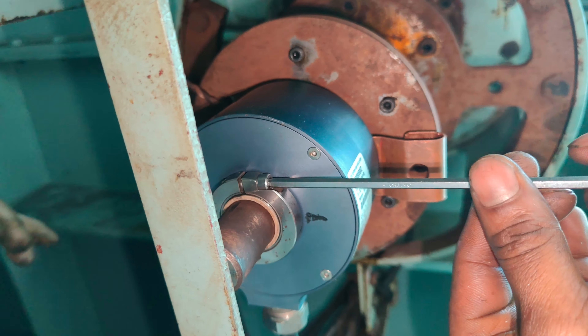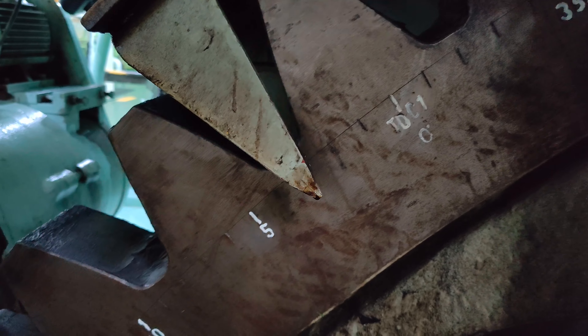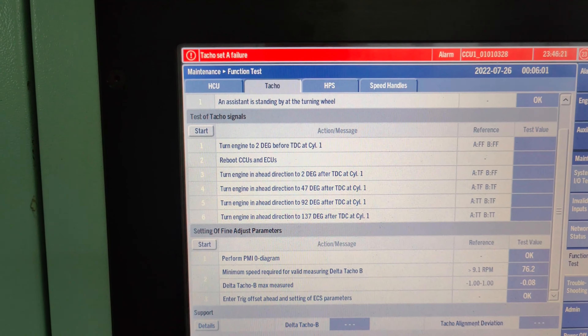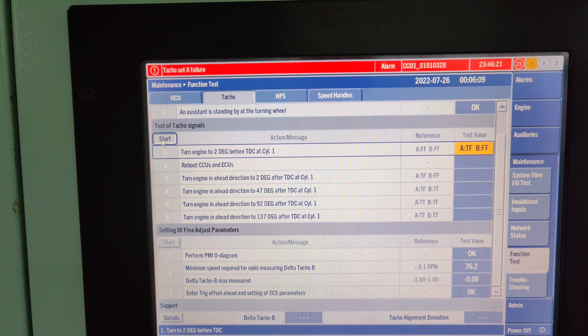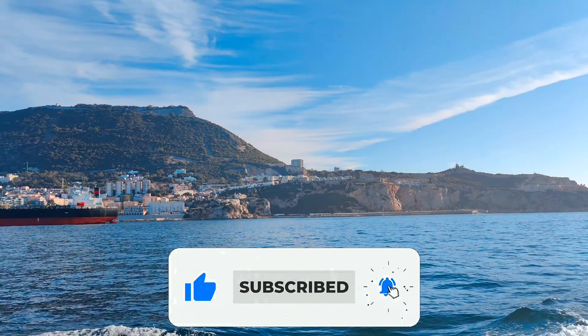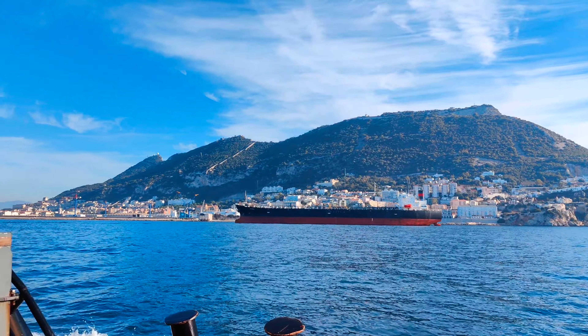Lock the clamping ring of encoder B in this position. Since we have adjusted the angles on the encoder, it is very crucial to conduct the TACO signal function test, rebooting the MPCs of the CCUs and ECUs, and setting of the fine adjustment parameters. I will explain in detail about these procedures in my upcoming video. Do stay tuned with my channel to gain more knowledge about ME engines. Thank you for watching. Wish you all safe seas and a healthy stay on board.